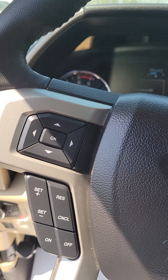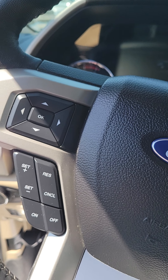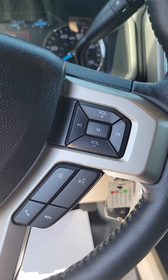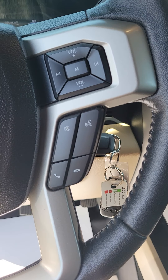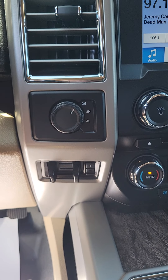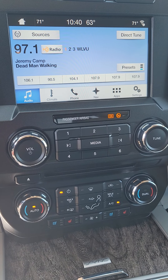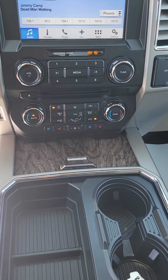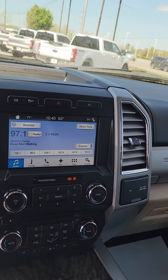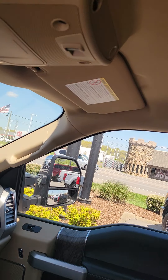We've got your steering wheel controls for your cruise as well as your navigation, and Bluetooth audio controls for four-wheel drive and brake assist. There is no sunroof in here but the headliner looks great.